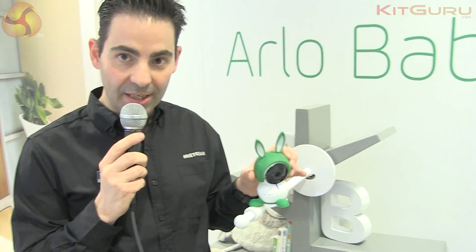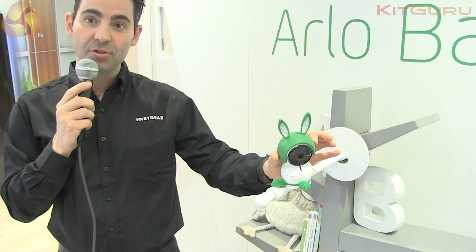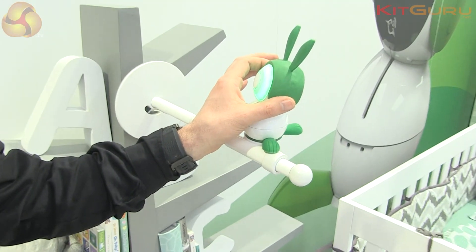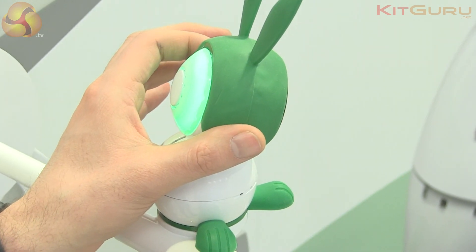First of all, you have an integrated LED here with a night system, which allows you to keep the light in the baby's room. All you have to do is press the button right here to activate the light, and of course you can change the color through the application.